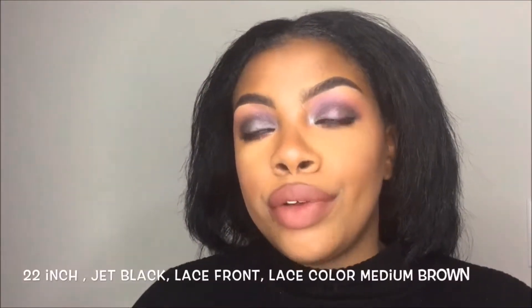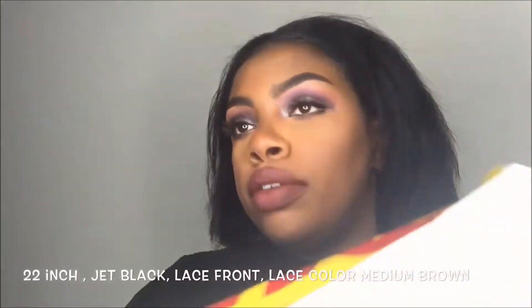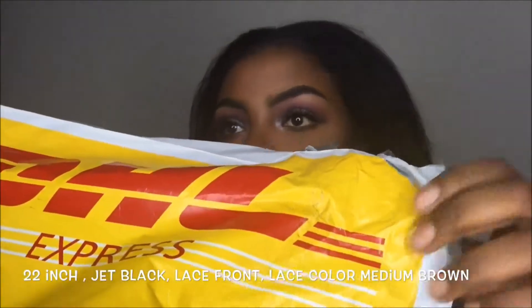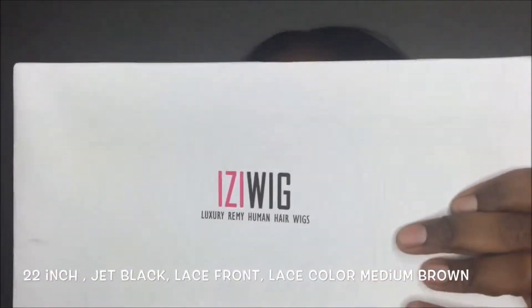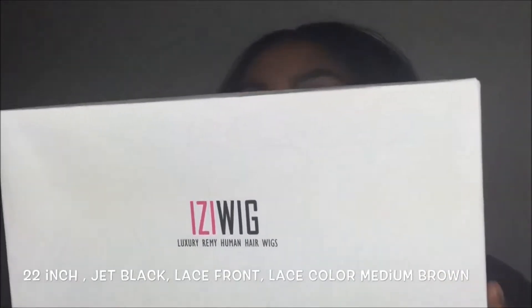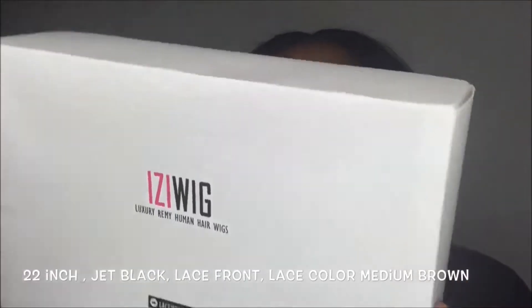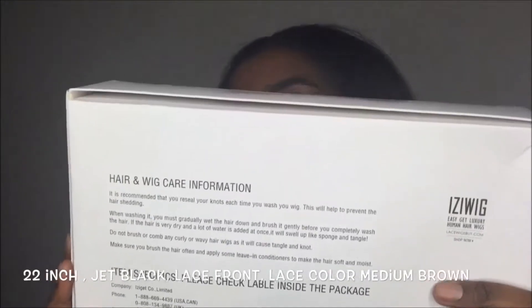I'm doing a wig review for you guys today. This is what my wig came in — DHL packaging. This is the box from lacewigsbuy.com right here. On the back it's just telling you how to take care of your hair.